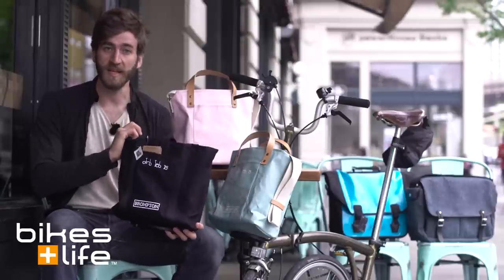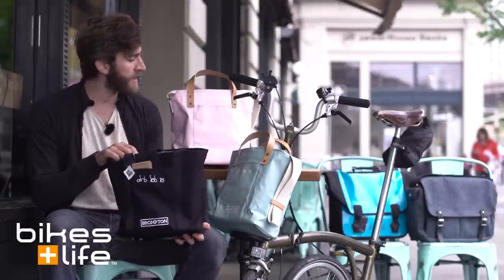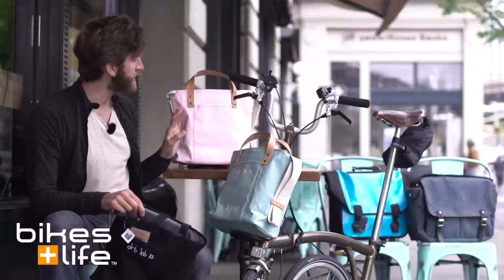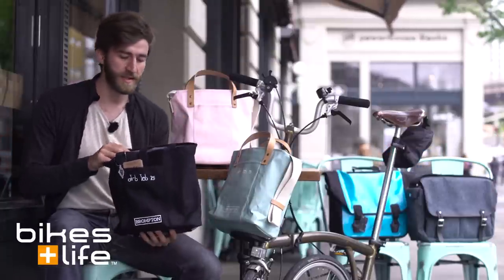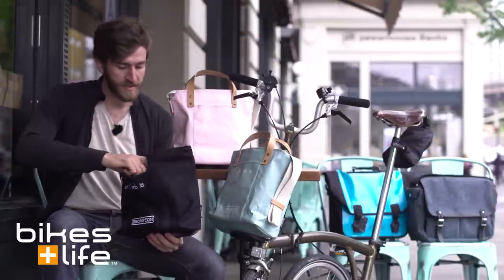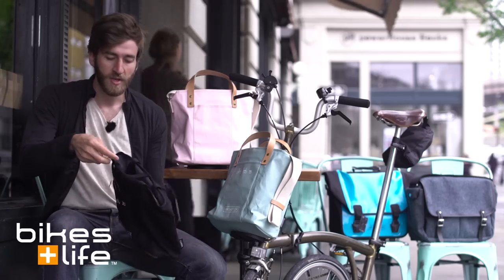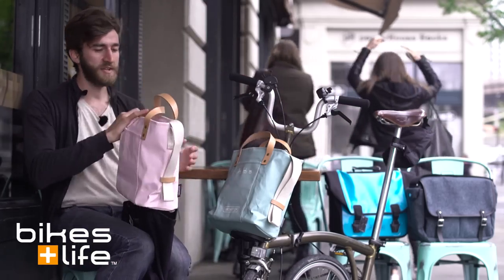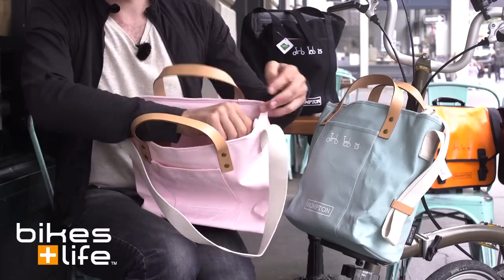We have a simple black canvas tote bag and then we have these two pastel versions coming in like a light blue and a nice pink. Now the difference is more than just the color as well, because you can see that on the black bag we have a little velcro closure versus on the pastel bags we actually have a zipper closure.